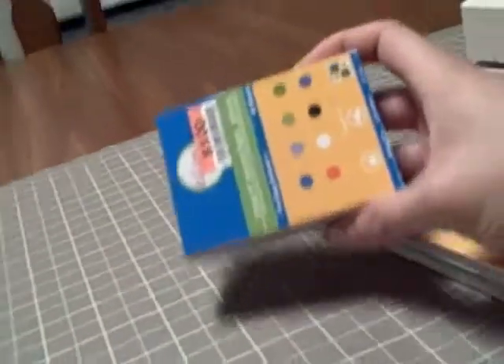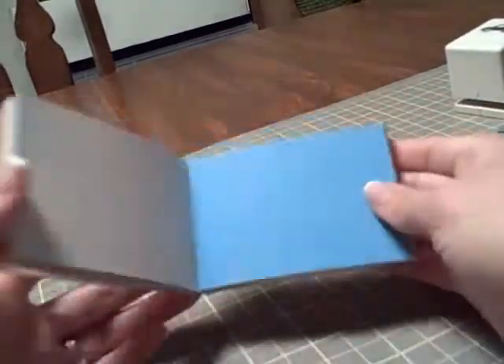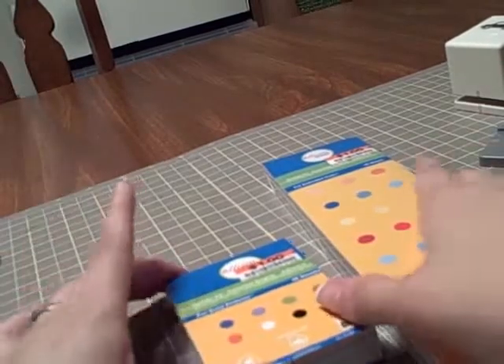I just want to show a couple things I found at Big Lots. Stephanie had gone to Big Lots and got a bunch of Thickers, and I was very jealous, so I went myself and $30 later I had a bunch of stuff.